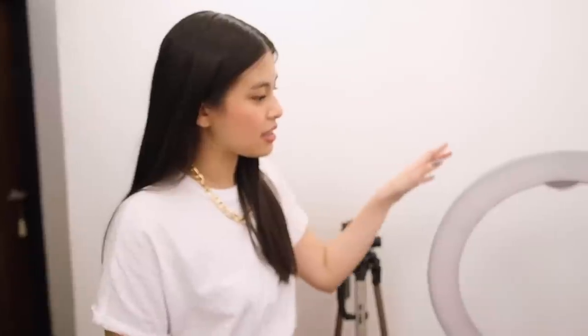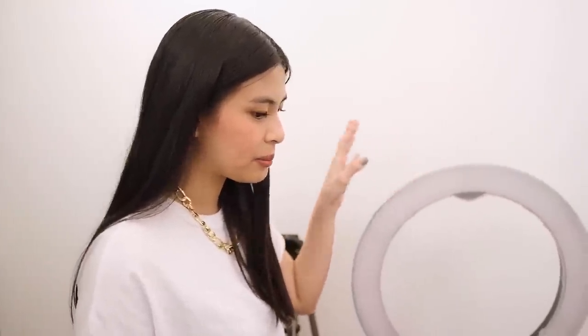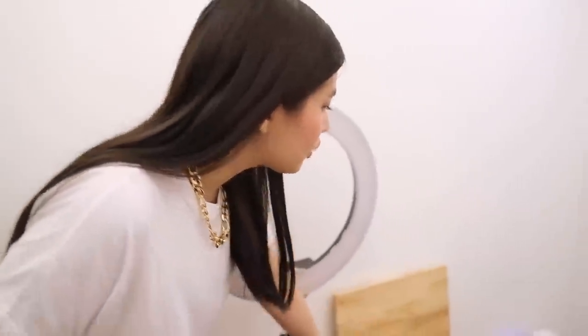Over here, I also have my tripod just in case I'll be shooting alone, and my ring light — I've placed it here too. And my foldable table just in case I need it for my production number, because sometimes everybody's busy here in the house so I just shoot myself.